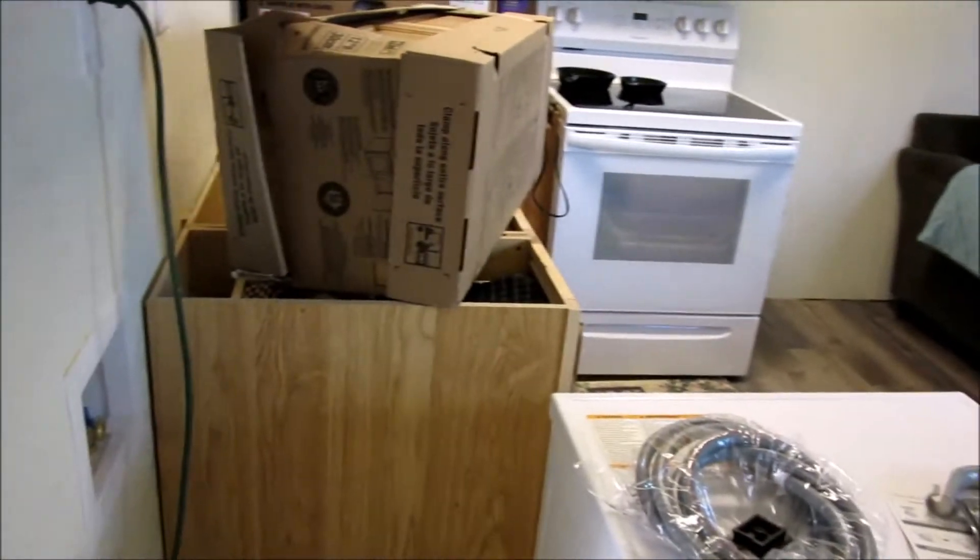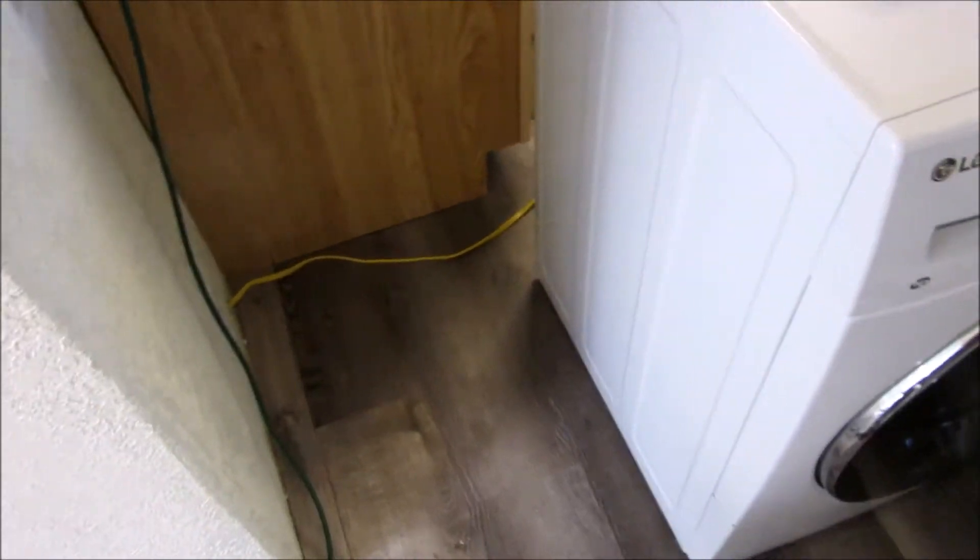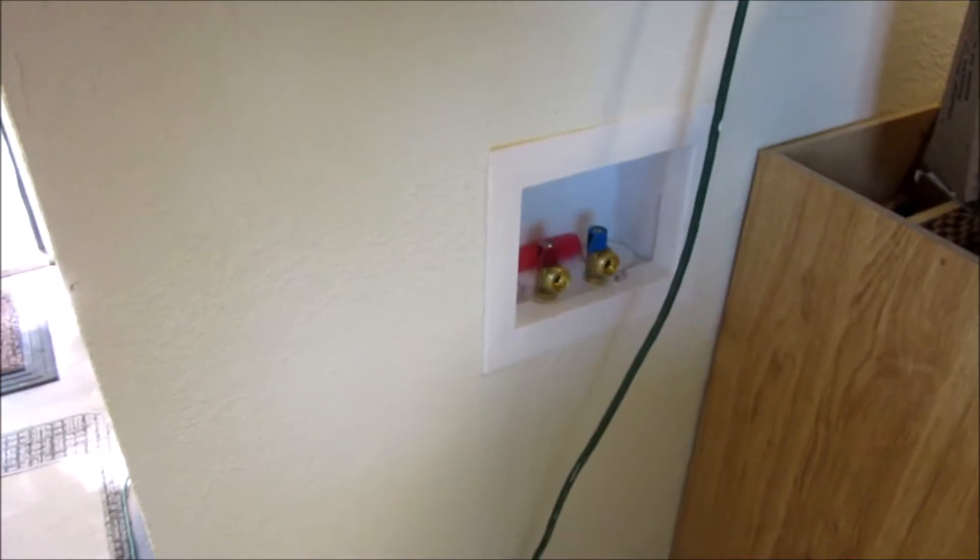This one is going to go underneath the countertop right in this corner. It should work really well because you don't have to vent it — all you have to do is have a drain and water, and it takes care of the rest itself.